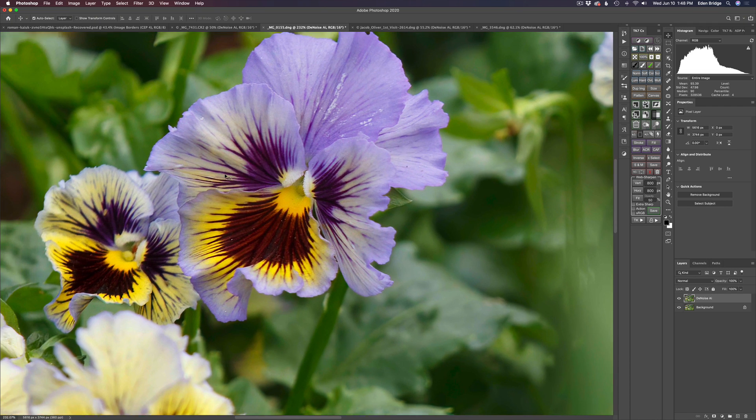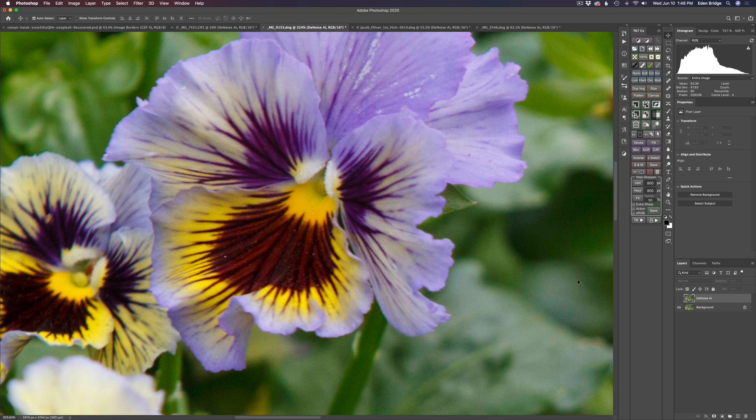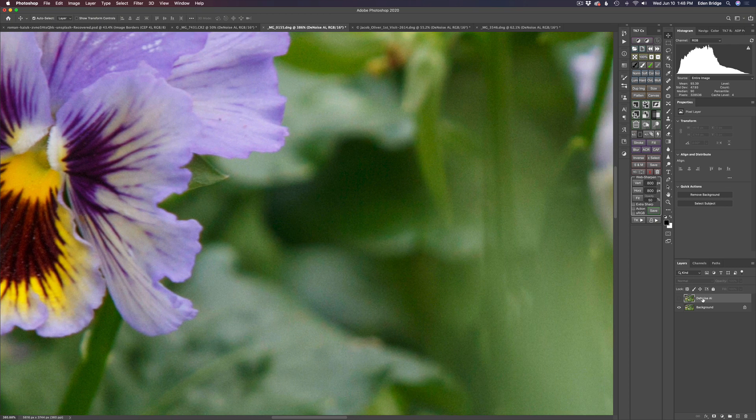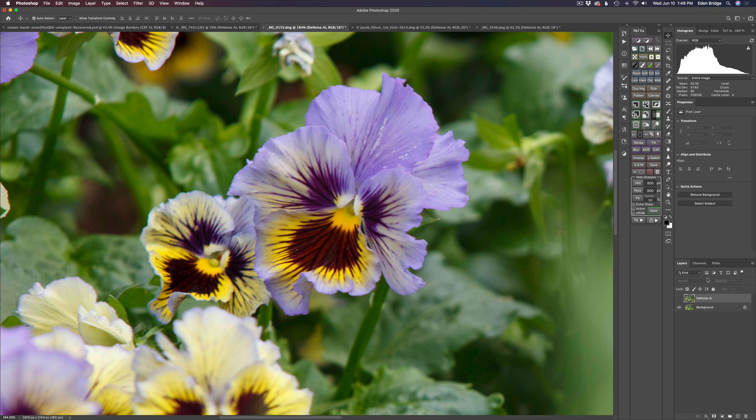Let's zoom in and take a look. I'm zoomed in pretty far here. Here is the before — see that noise in there? You can really see it if I come way in. Here's the after — look at the job it does. It's truly amazing. There's the after, here's the before, and here's the after. Really nice results. On to the next image.